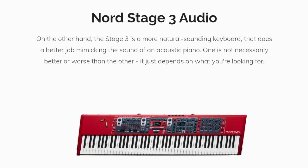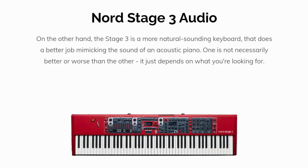On the other hand, the Stage 3 is a more natural-sounding keyboard that does a better job mimicking the sound of an acoustic piano. One is not necessarily better or worse than the other — it just depends on what you're looking for.